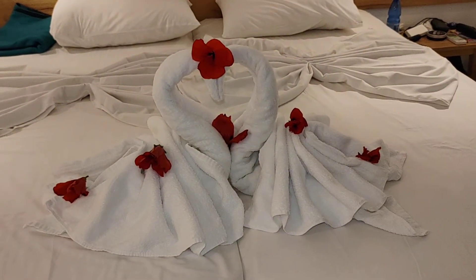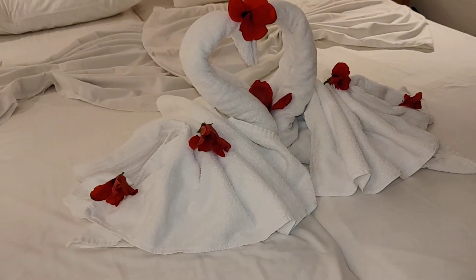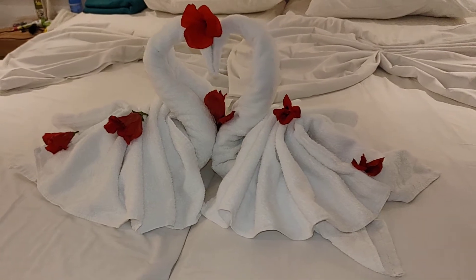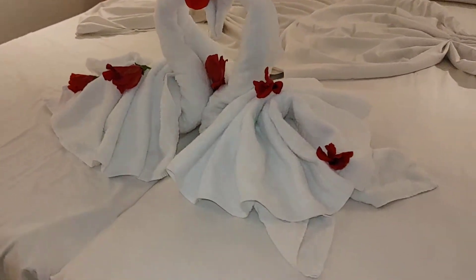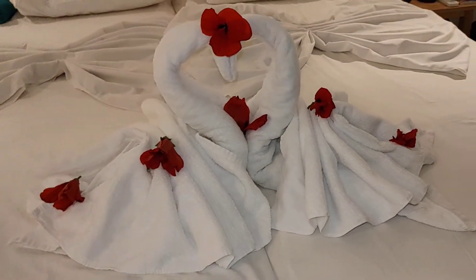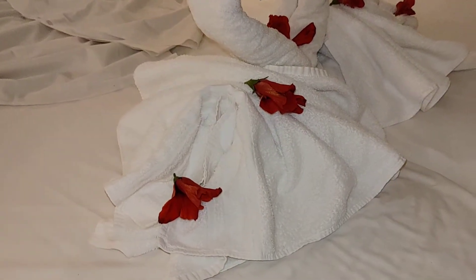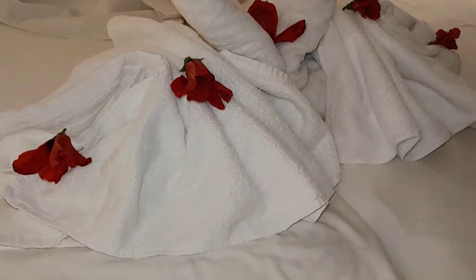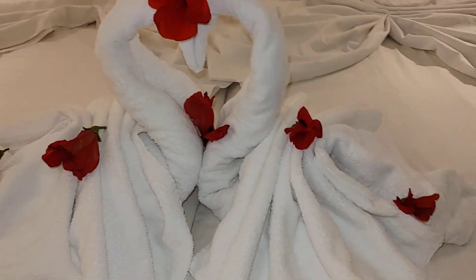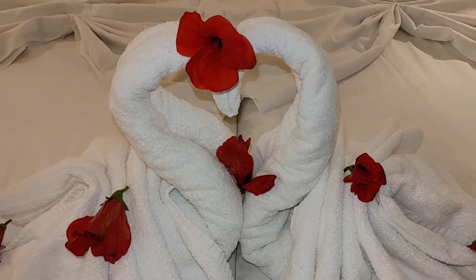Hello mga ka-FB and hello guys! I just want to show you what this is. I don't know — well, I do know — but you can see this. What is it? This is made from hand towels and hibiscus, or gumamila. The chambermaid made this for us. Iba talaga ang nagagawa ng tip!